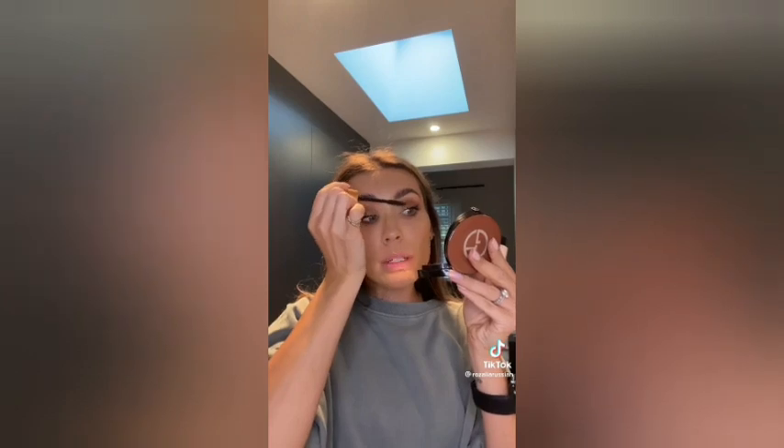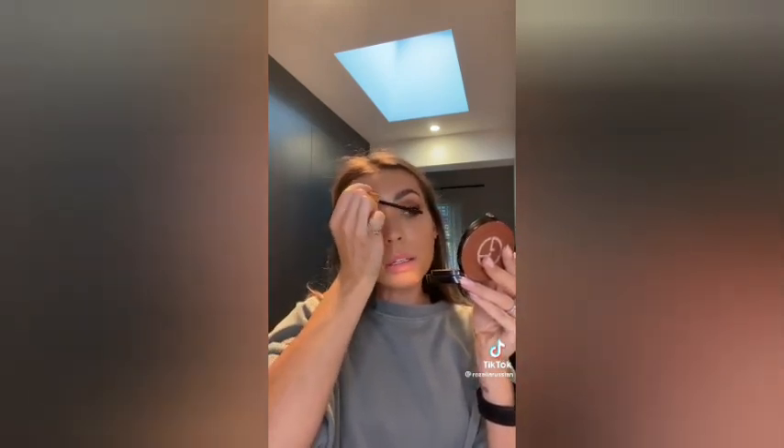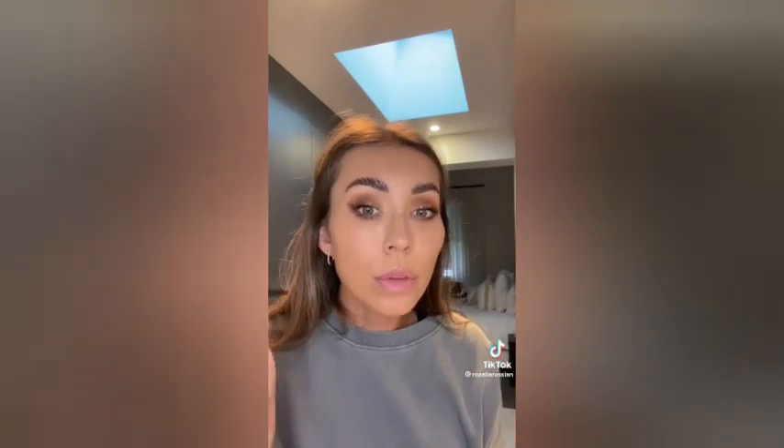We're just going to go with a thicker liner tonight because I need to go pick up the kids soon. Sometimes I nail the thin liner and other times it becomes a smoky liner. Because I'm super lazy and don't have much time, I just use my finger and dab a bit of shadow on. I was going to apply a lash tonight but I'm not going to — I'm just going to go for a natural lash look.